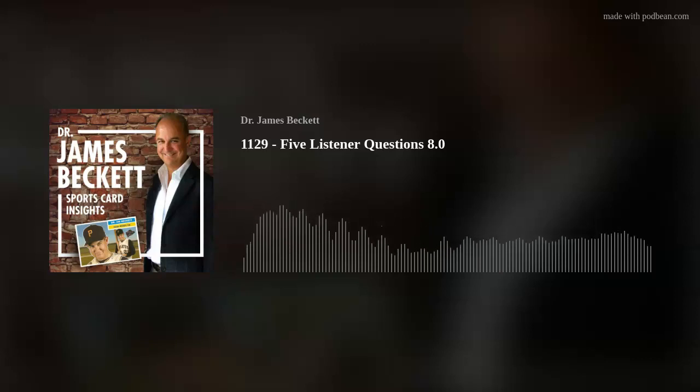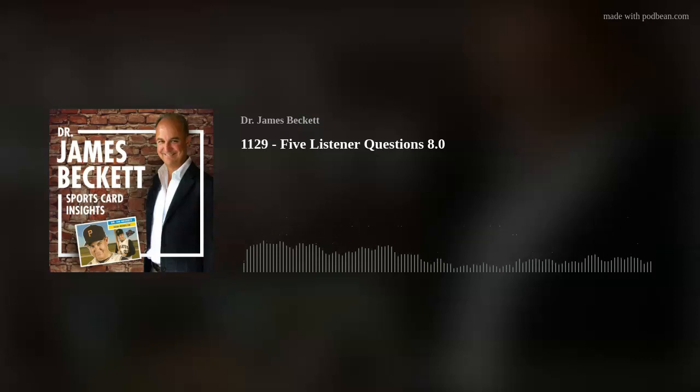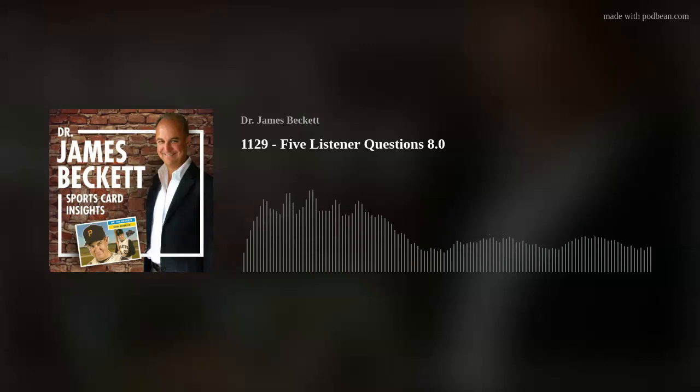Welcome to Dr. James Beckett, SportsCard Insights, another listener question episode. Just knocking them out here, and hopefully I'll get to yours. If I haven't gotten to it yet, it might be because it's duplicative with somebody else, or just for whatever reason I can't do them all, but I can do a bunch of them. I hope you'll enjoy the ones I'm doing today.